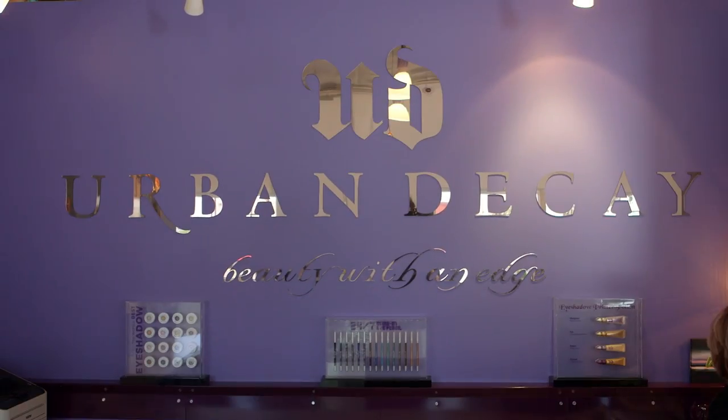Hey everyone, I'm Teni Panossian from MissMaven.com and I'm here with Allure at the Urban Decay headquarters. I'm so excited to go in there — never been in there before — and there's some amazing goodies to play with, including the brand new Naked Smoky palette. So let's go check it out.